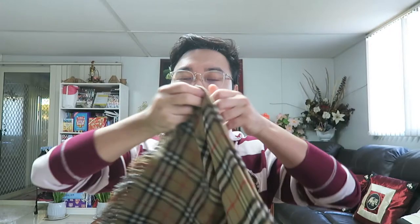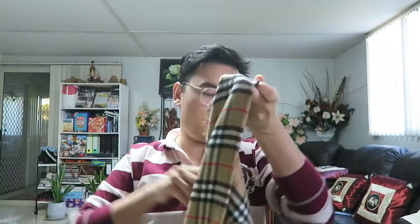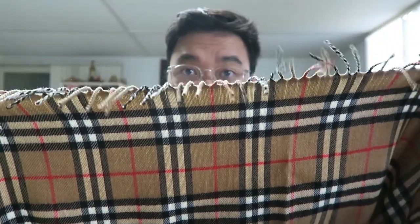Let me open it up a little bit — it's quite big, there you go. I think this is the length, and you've got fringes on two sides. This will be a family scarf — I'll be sharing it with my mom as well, because she's always looking for a wider scarf rather than the skinny one you just put around the neck. You can actually use this as a poncho or a blanket, and it works for both men and women.